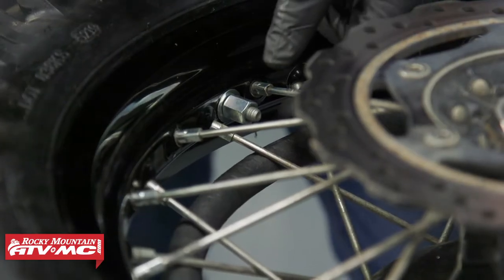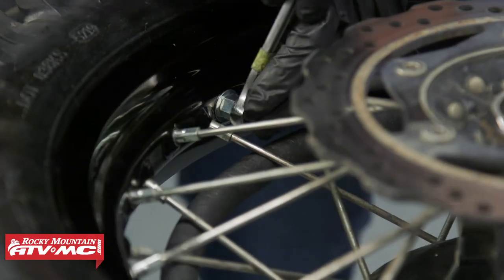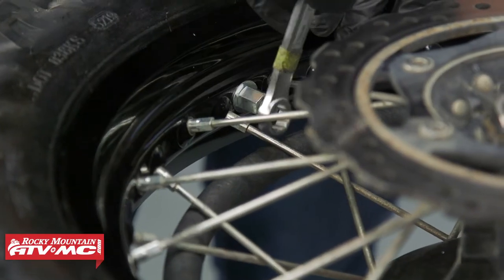Once you've set the air pressure, tighten down the rim lock. It's a good idea to check the tightness after your first ride, since everything is going to settle just a little bit.